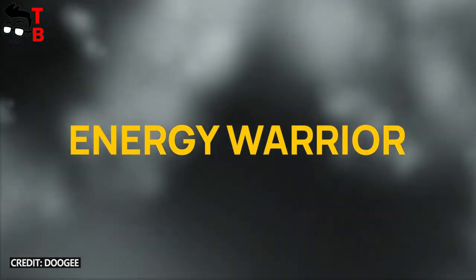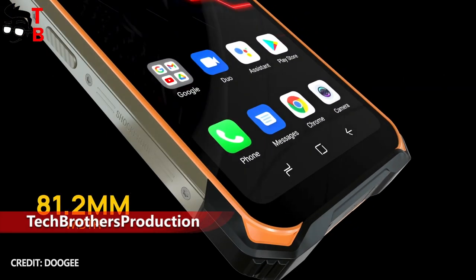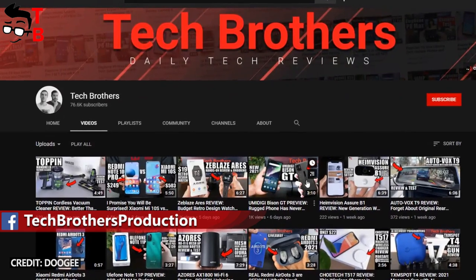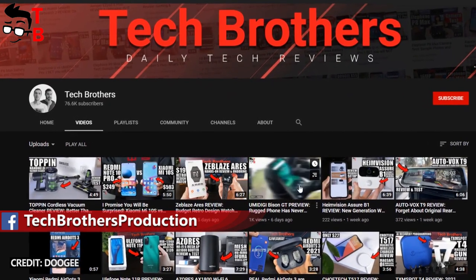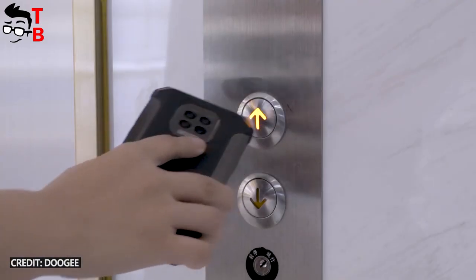The design of the new Doogee S86 smartphone is the same as other rugged phones in 2021 and even 2020. Some days ago, we made a video about Umidigi Bison GT, and that rugged phone looked very nice. However, Doogee S86 will be a bulky smartphone.